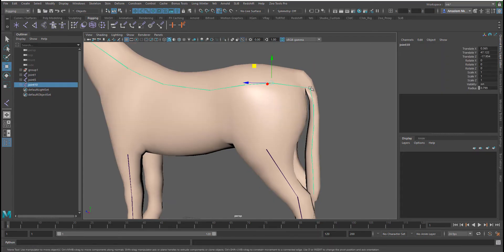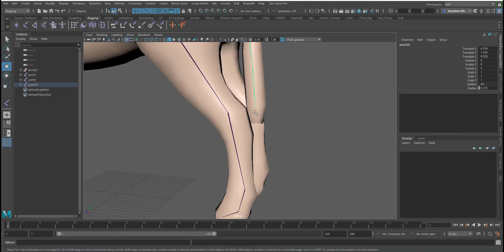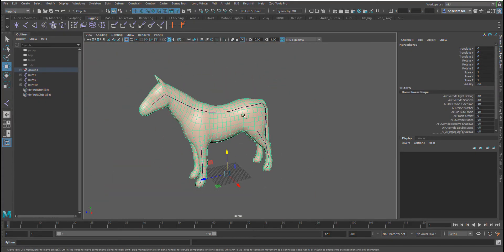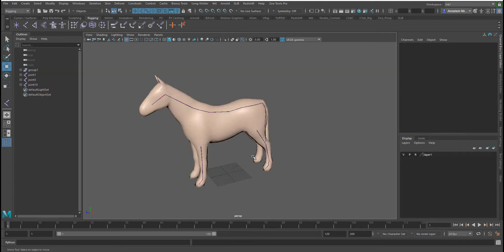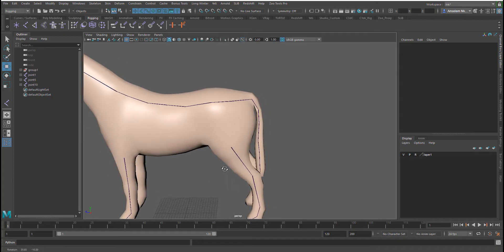I think that bone is a bit too far, so I'm going to select it, turn off x-ray, and reposition it a little. That seems a bit better. One thing I'd advise is to put your mesh object inside a layer like this so you don't accidentally tamper with it all the time while working.